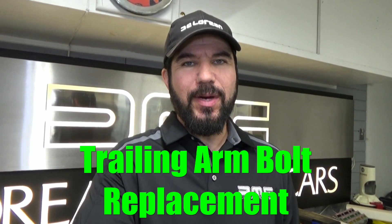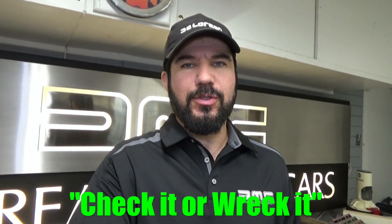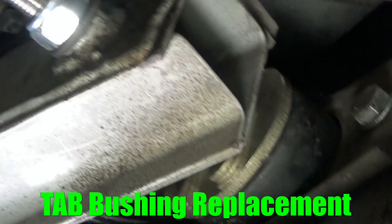Hey everybody, welcome to another episode of DeLorean Tech. Today we're going to show you how to replace your trailing arm bolts in the rear suspension of your DeLorean. You may remember our last video on trailing arm bolts where we showed you how to inspect them for deformation or corrosion. In this episode we're going to show you how to replace the trailing arm bolts with new ones, and we're also going to be replacing the bushings with new old stock bushings and show you the process from start to finish.